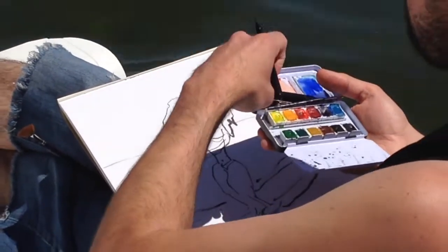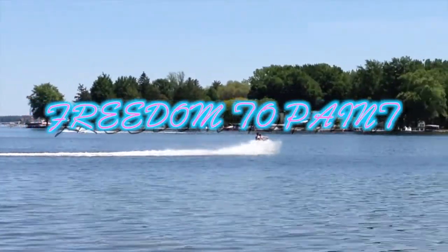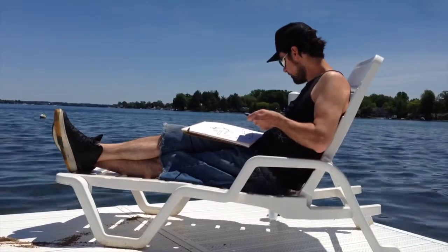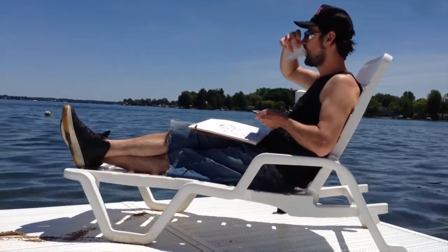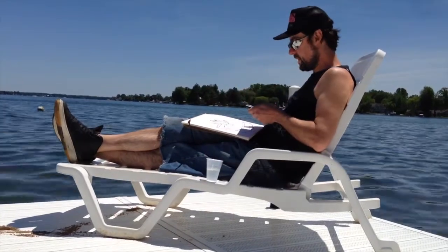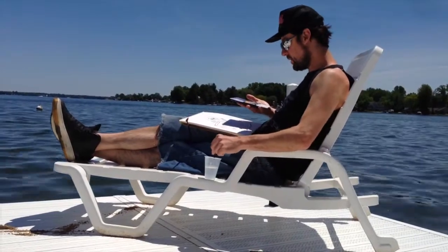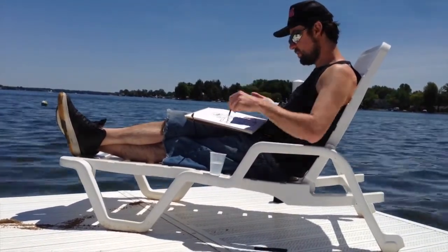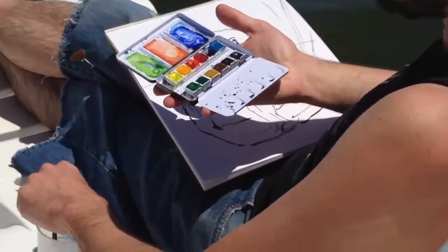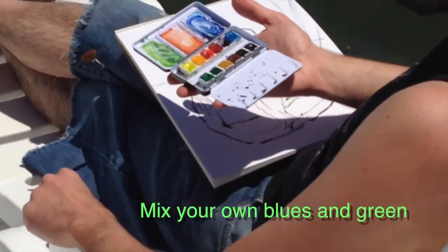Now I'm going to let that dry and then start working on watercolor. I have a little bit of sea water — a little salty. Let me go ahead and get my brush wet and start coming in with some blues and greens. Use the palette out here, and don't just use the color straight out of the tins — you want to mix your own blues and greens.